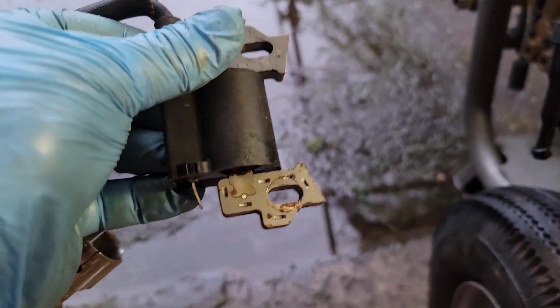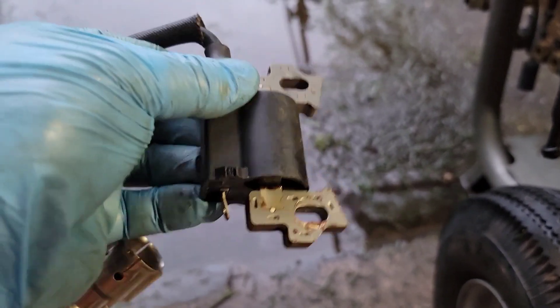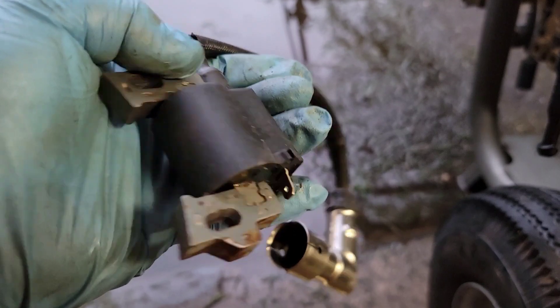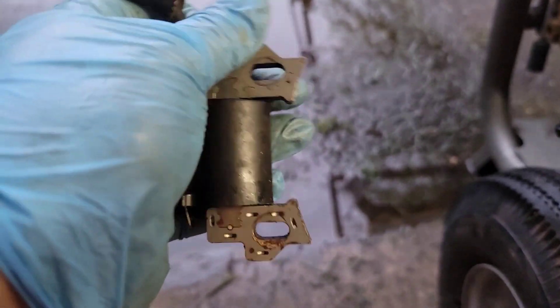Something similar to this — it may even be this exact model. I don't remember if this was off of a Honda or not, but it must've been something off something that was working.